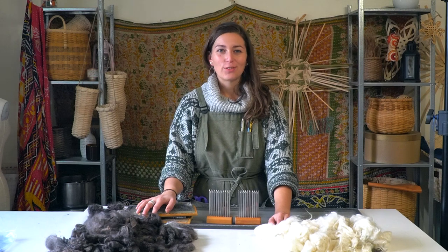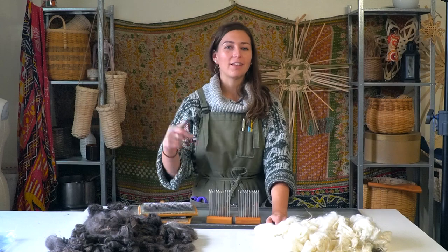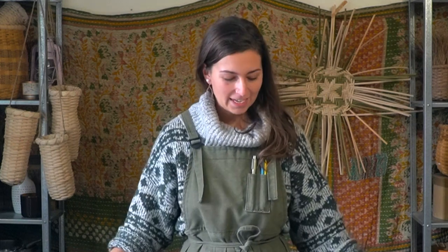Thanks so much for watching how to process Pagora goat fiber. This applies to lots of goat hairs and wool fibers, so go ahead and follow the same process for those as well. Thanks for watching and being part of the Textile Indie YouTube channel. If you haven't subscribed, I'd love you to do that — you can click the link below. Like this video if you found it helpful; it helps this video and my channel spread to other fiber enthusiasts. Until next time, happy making!